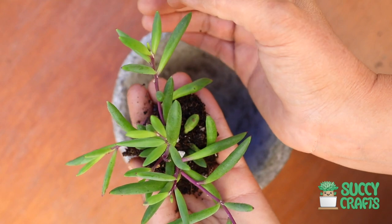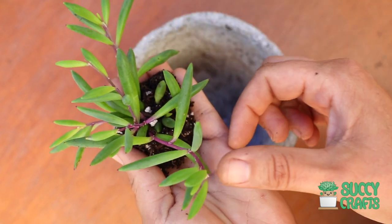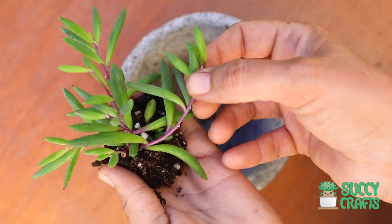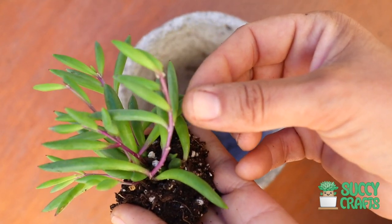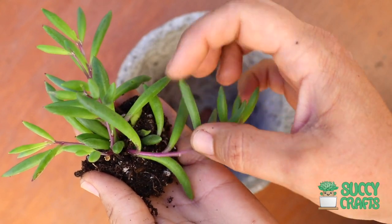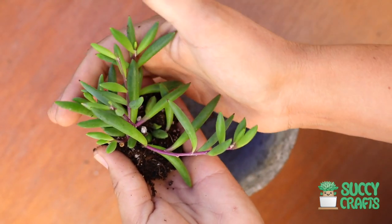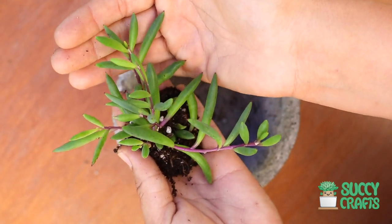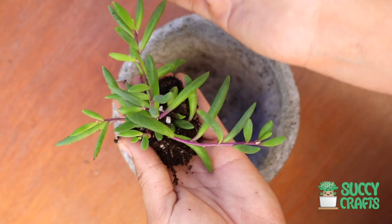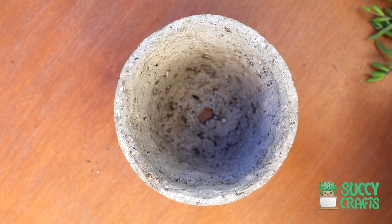They can even turn almost black — just dark, dark purple. And you see the stems here, they grow on these beautiful purple stems. So the leaves become that color or even darker. Check out this cluster, it's just so beautiful.